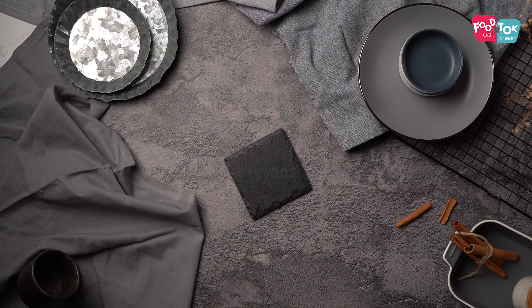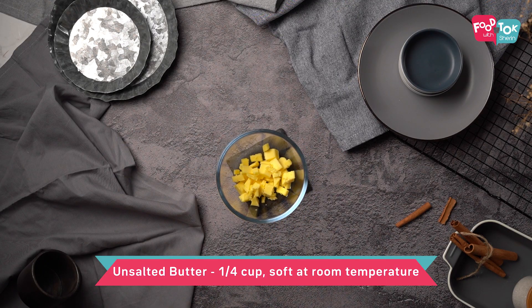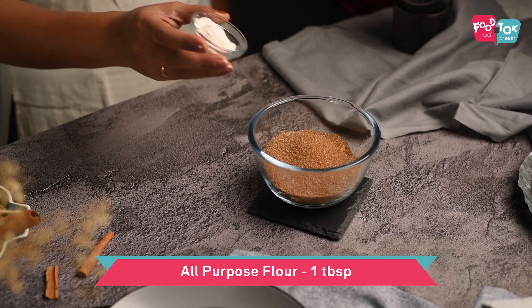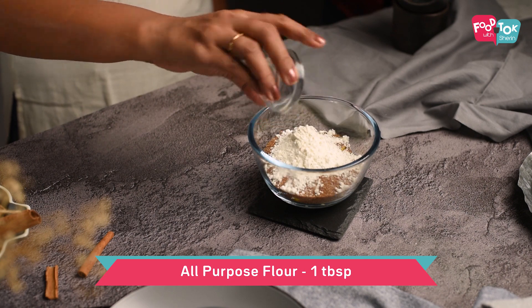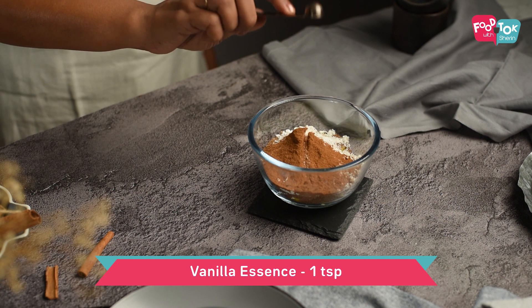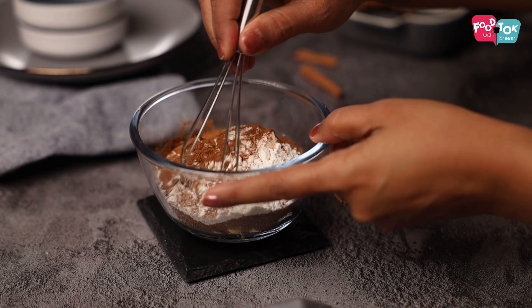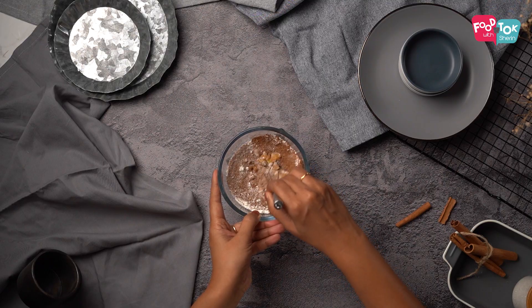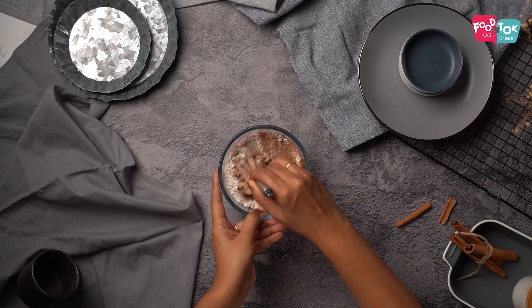For the cinnamon roll cake, we first need to make the topping. This topping is similar to the filling that we put in cinnamon rolls. For this we need some unsalted butter at room temperature. Add some brown sugar, a little bit of all-purpose flour or maida, a generous amount of cinnamon powder, vanilla essence, and a tiny pinch of salt. Whisk this all properly and then keep it aside.